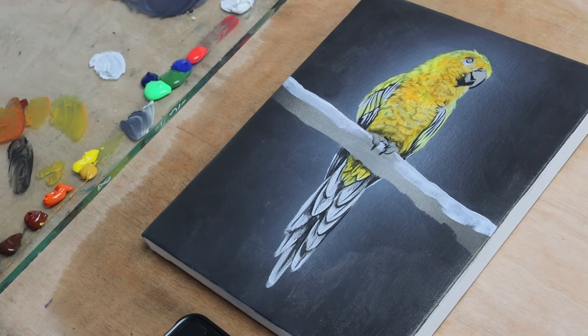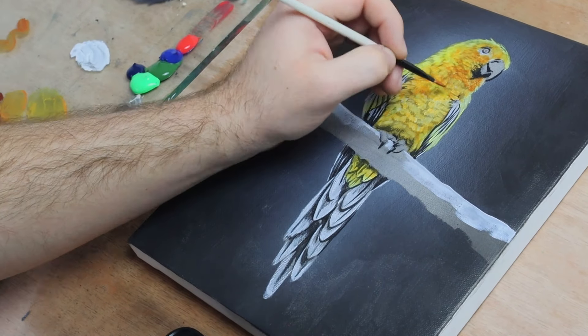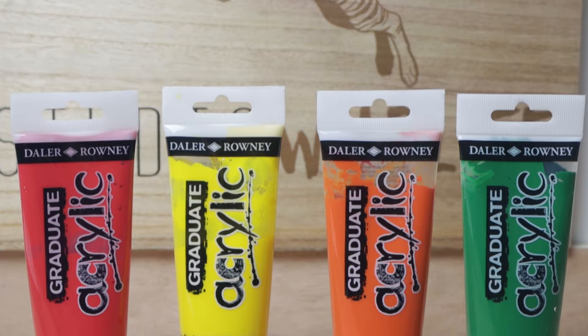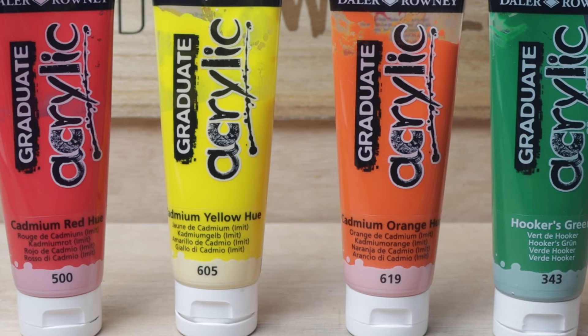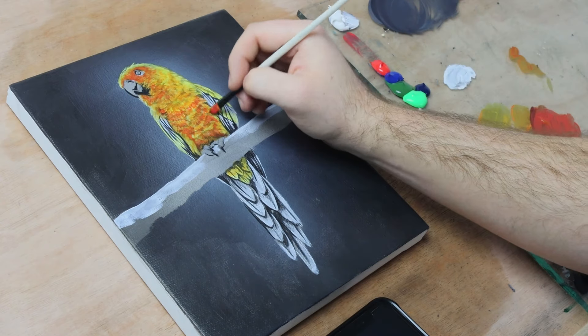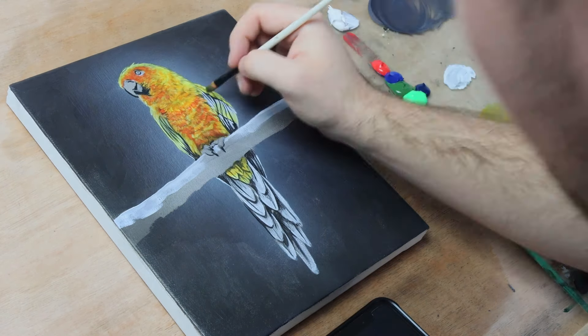As a general rule for acrylics, any paints that have the word 'hue' in their name are usually going to be more transparent — these are the perfect paints for glazing. In this painting, I'm using cadmium red hue, cadmium orange hue, and cadmium yellow hue for the brighter feathers, and hookers green for the feathers of the wing. It's important to mention that if you add too much water, it will cause the paint to bead over the surface of the canvas rather than actually stick to it. If this is happening, you're adding too much water to your glazes.